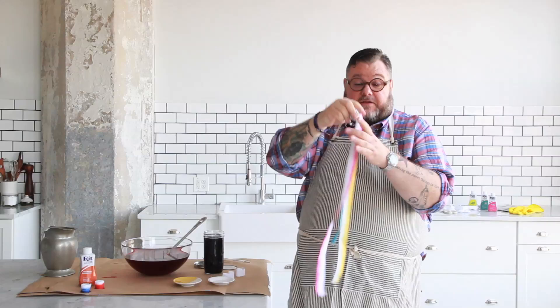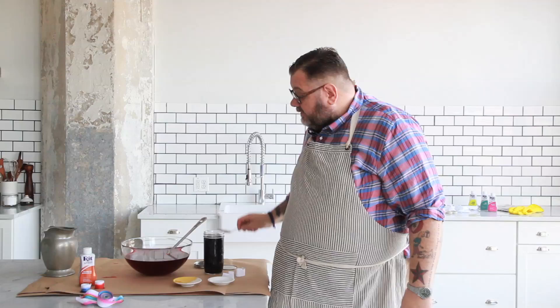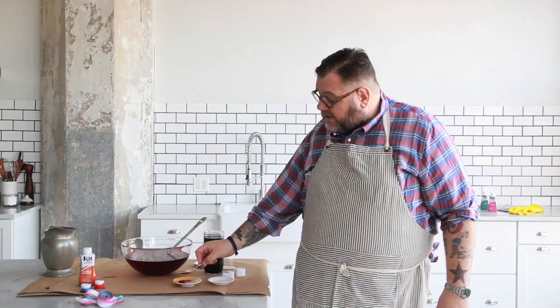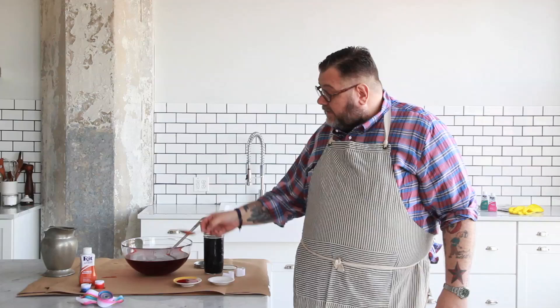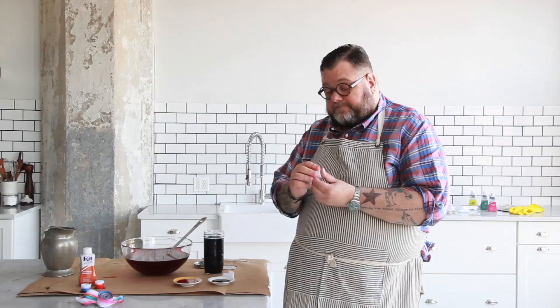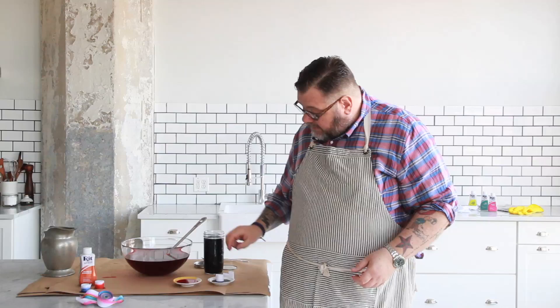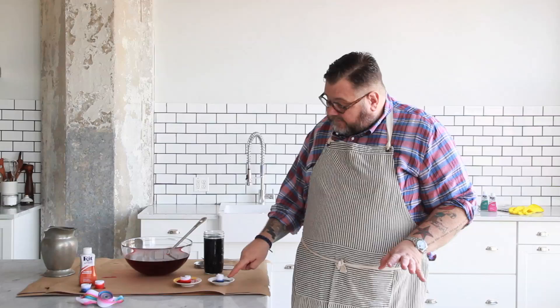Now I'm going to show you how to make these amazingly beautiful ombre ribbons that you can use for jewelry, gift wrap, bangles, or whatever. You simply take small bowls like this, and all you need is a couple of tablespoons of dye - just put it straight into the bowls. A great tip: if you have leftover dye, put it in a mason jar and you'll have it for next time. So we need a cotton ribbon - I rolled them up - and I'm simply going to place them in the dye like this and leave them a couple of minutes. You will see that the dye is already starting to seep up on the ribbon. It's going to be really great.